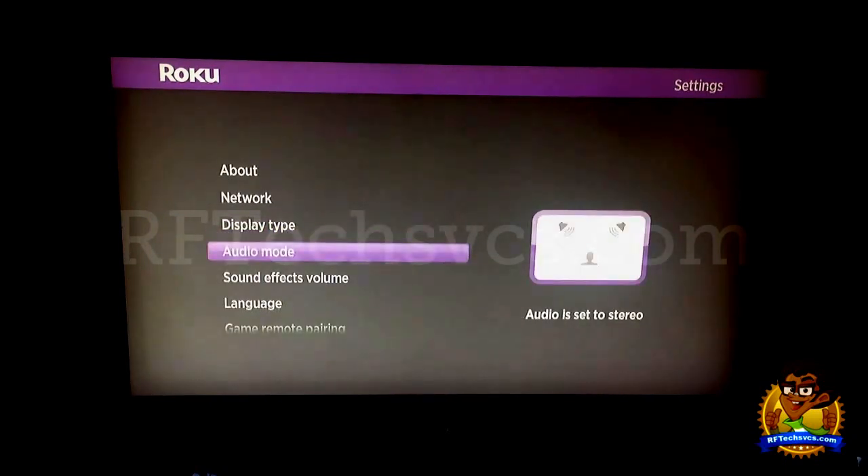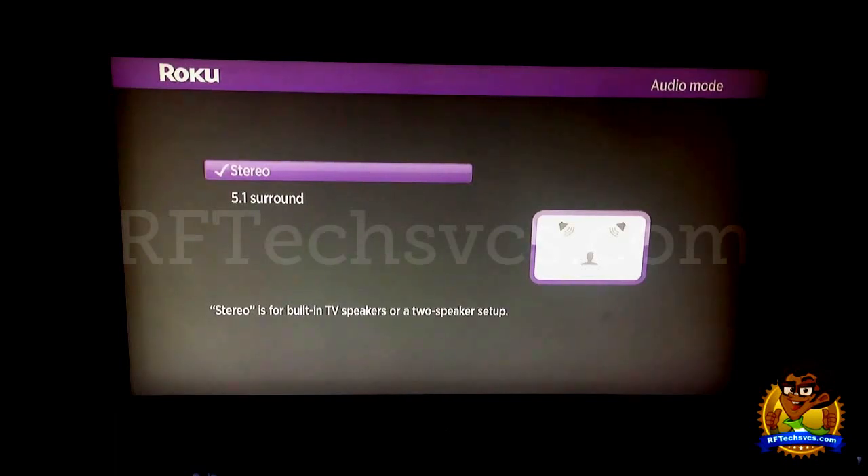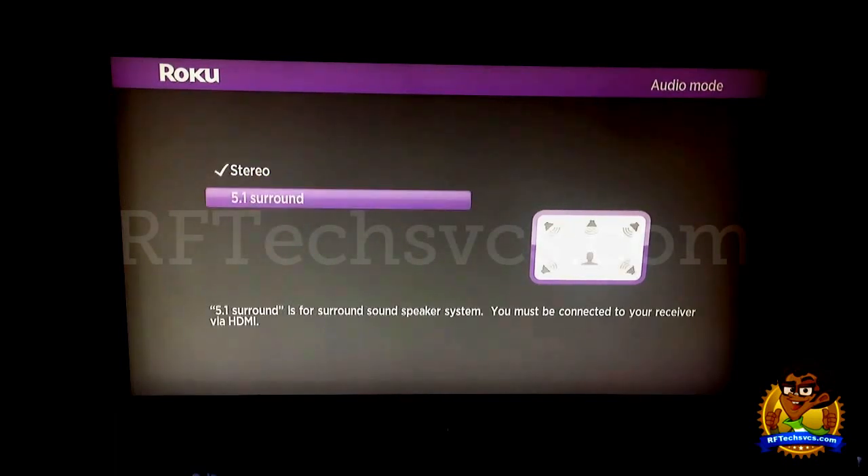Next we have the Audio Mode. You have two options: stereo and 5.1 surround. I have stereo because in the location I'm at I've only got the TV hooked up. But if you have a surround sound system, the option is there.